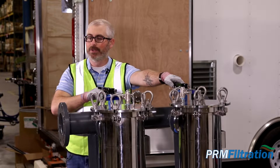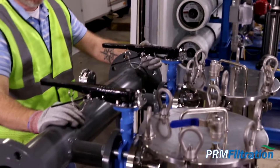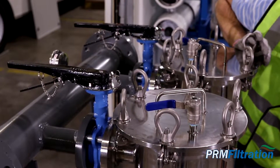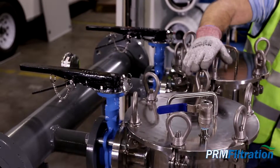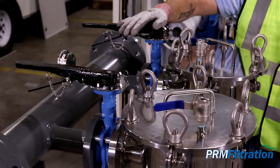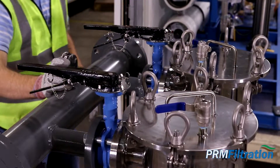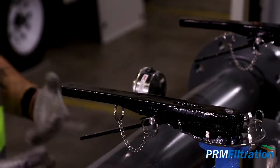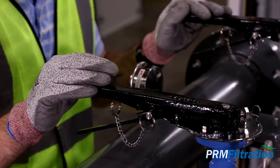When looking at the unit, your effluent gauge is more of a constant depending on your application — back pressure through the vessels won't affect that gauge. That's what you use to determine the differential. You look at your effluent gauge, and then we have our influent gauge on top. As influent pressure increases compared to the effluent, that's when you know you need to change a bag filter or two to decrease pressure and restore flow.